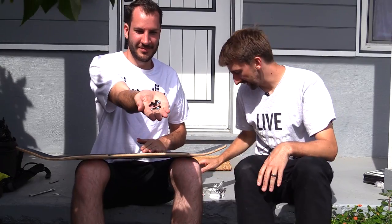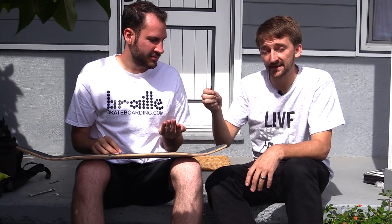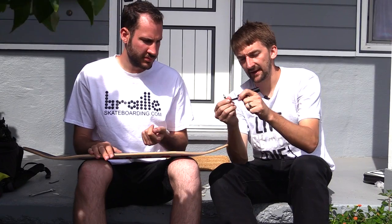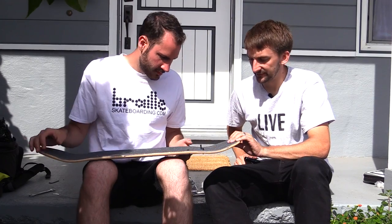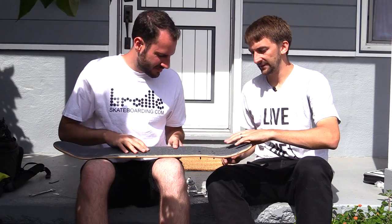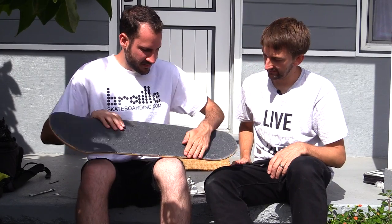I told Lance specifically to buy Allen key hardware because generally the Allen key doesn't strip as easily as a regular screw. The skate tool has a screwdriver on one side and an Allen key on the other. First, put the bolts through the holes, hold them in place, so that when you flip it over and put the truck on, everything is ready.